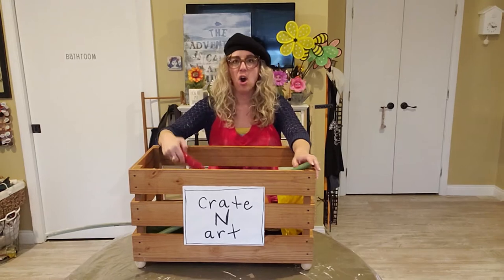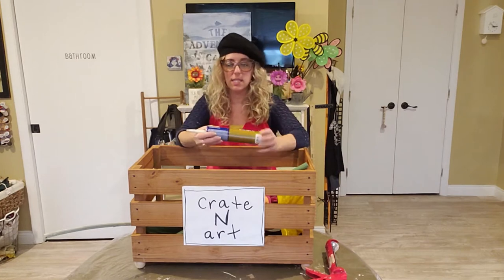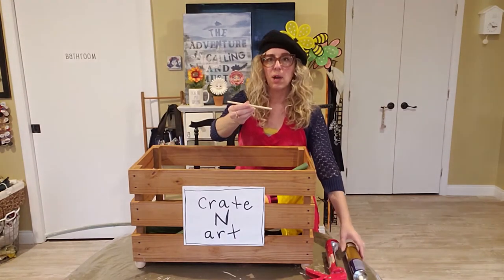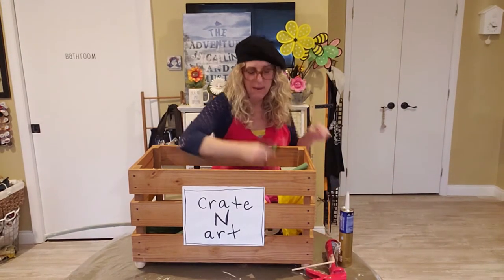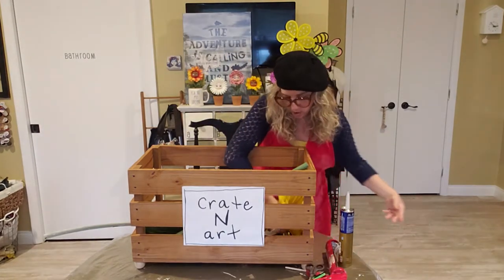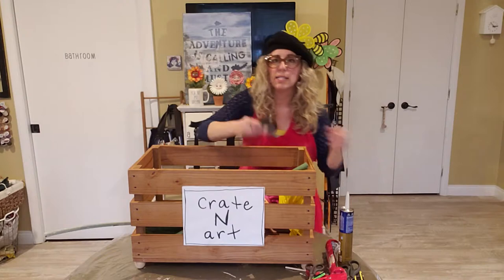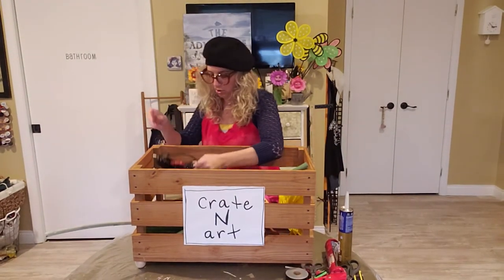You are going to need a caulk gun and some caulk — this is liquid nails, so it needs to be an adhesive caulk. I have a small little dowel rod that I got at the Dollar Tree. You're going to need a pair of scissors and an exacto knife, and also maybe another pair of scissors and a bigger exacto knife. You're going to need some duct tape and a glue gun.